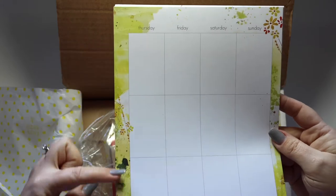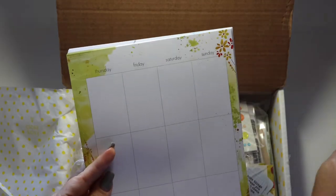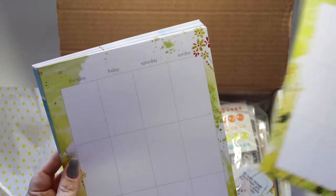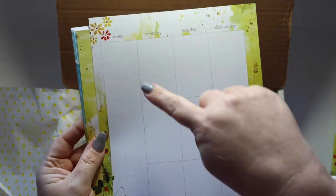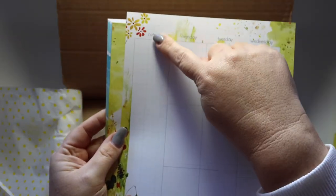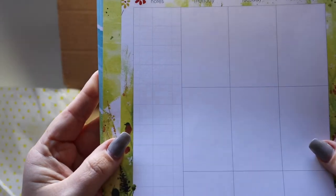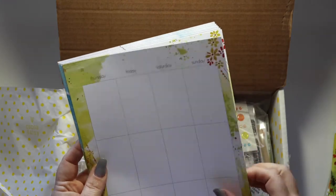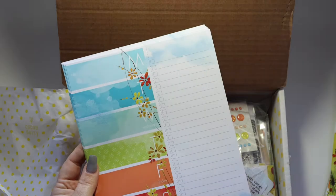They're undated so you can add your dates, and they're also unpunched so you can add your own punching along the sides. You receive five of these — enough for every week of the month. The sidebar is all grid paper; I love that so much and I'm really excited to use that. I'm going to start getting this set up soon so I'm ready for April.